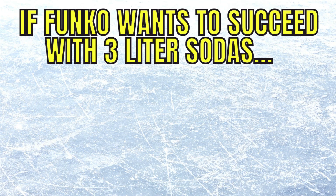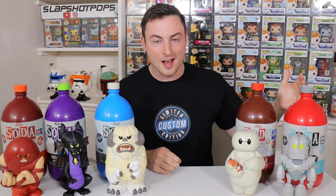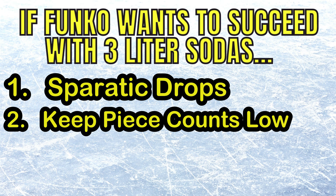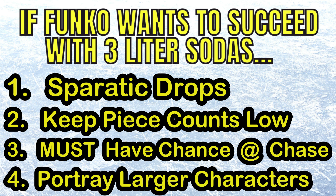Overall, I do think that the Funko soda three liters are worth the hype — with a couple of notations. If Funko wants to succeed with this line, they have to keep releases dropping sporadically. They're not going to lower the price — they've set the standard at $40, which I was a little surprised by; I thought it would be around $25 to $30, maybe $35 for a con exclusive. They also need to keep the piece count low, maintain a chance at chase, and keep portraying typically larger characters. As long as they keep doing those four things, I think these sodas are worth the price of admission.